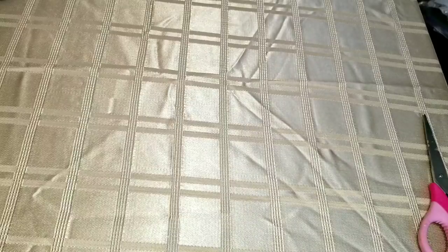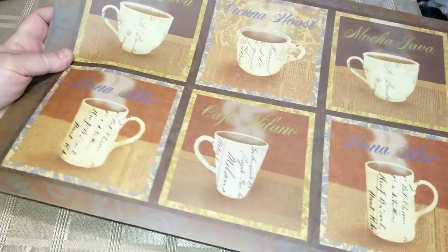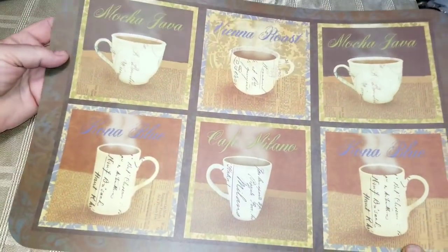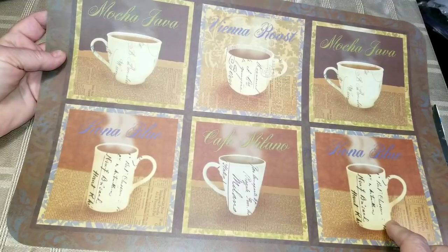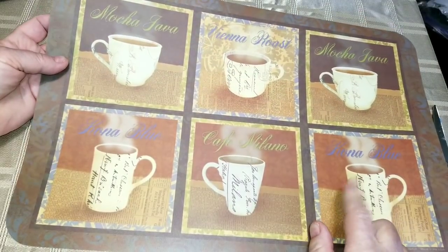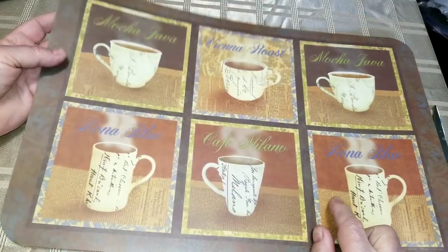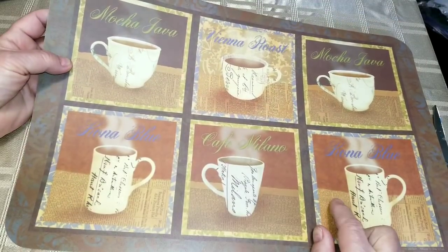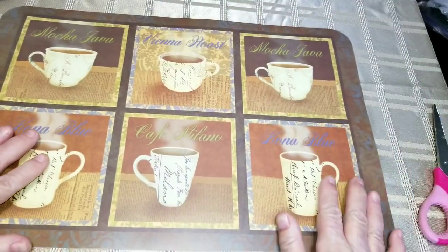I got this placemat — just one — and I only bought it because it had these coffee mugs on it, this coffee pattern. I want to use it for something else, so it's going to be part of a different project. I've got plans for this.